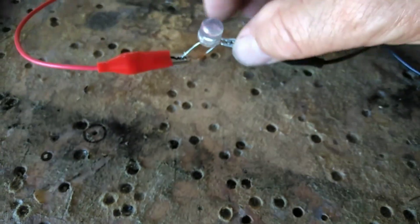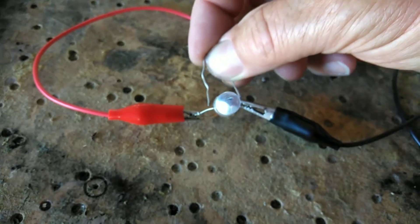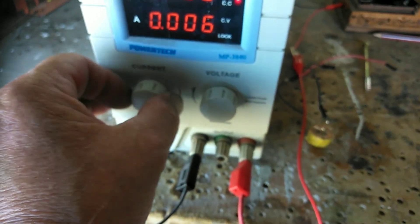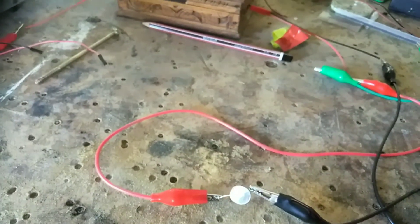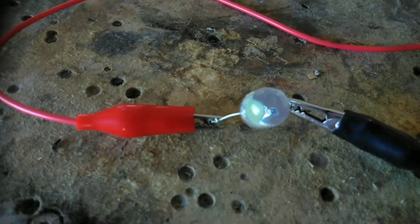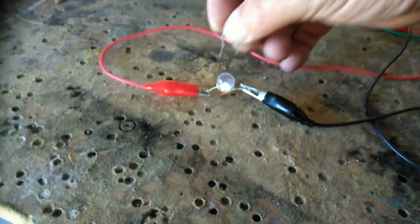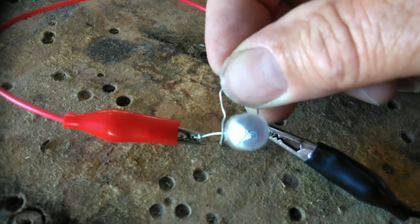Now I'll turn it around so that the negative is on the positive side of the lead — it only works one way. Bang, bright. Very interesting, and it doesn't appear to consume any more. I'll crank this up to 10 volts. You can see it's a fair bit brighter. Just tuning it a bit to get the resonant spot — that's best for the LED. Now put this diode on. Huge difference. Huge difference.